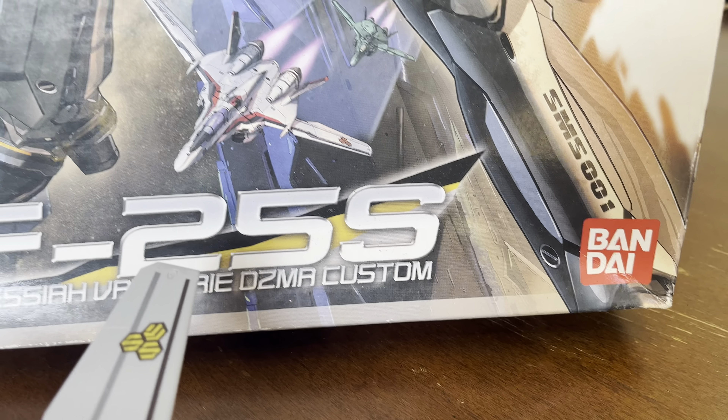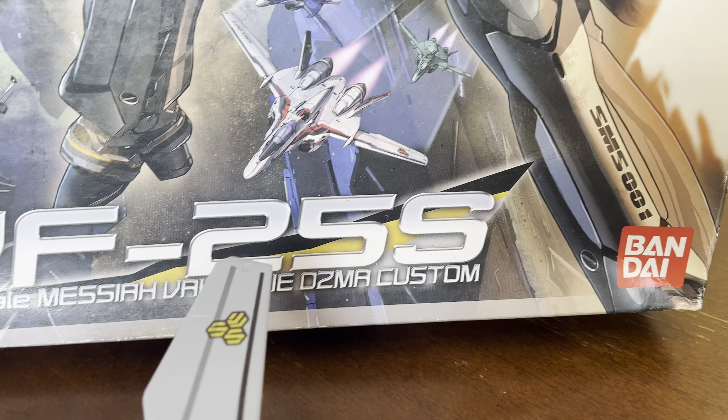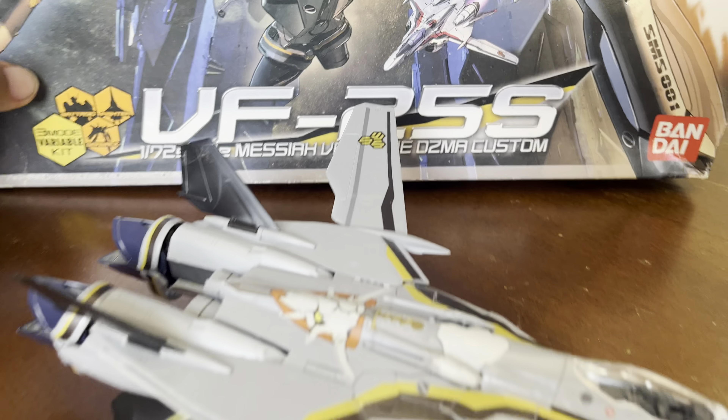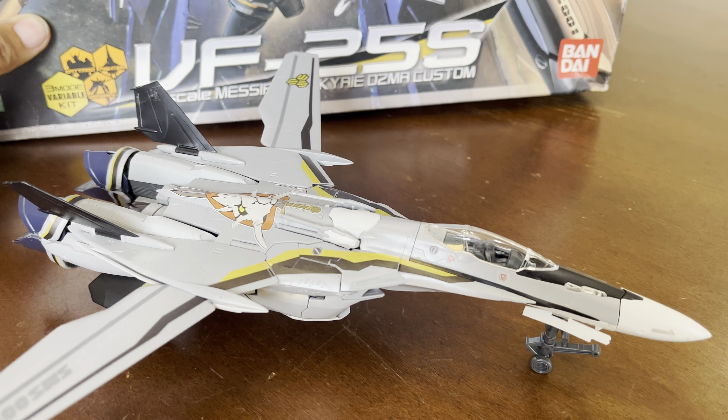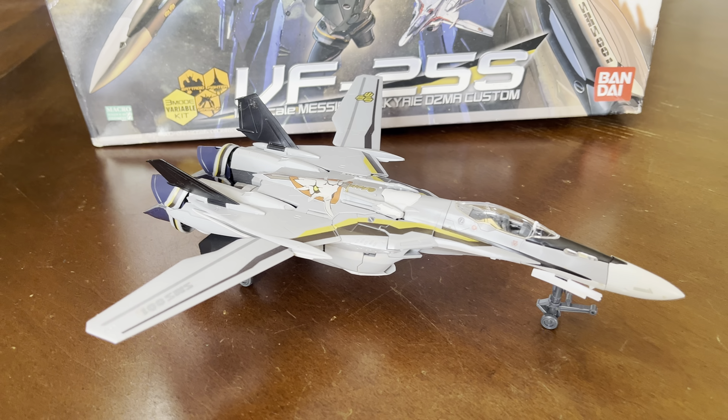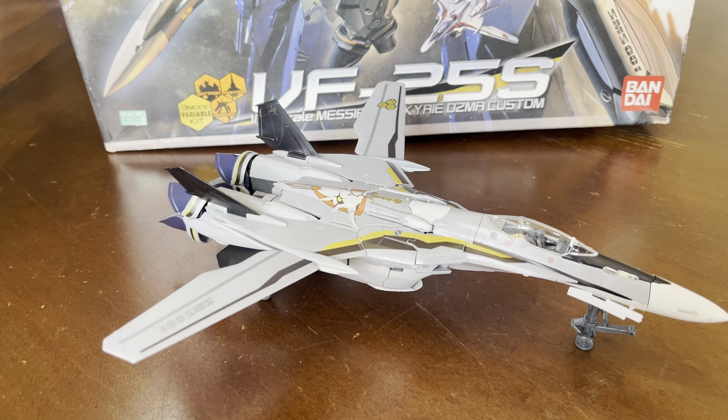This is actually an original Bandai, and it was given to me by Wes. Because there are times where I get tired of building the usual Gundams, so I wanted to put together something different. It was a gift from Wes.